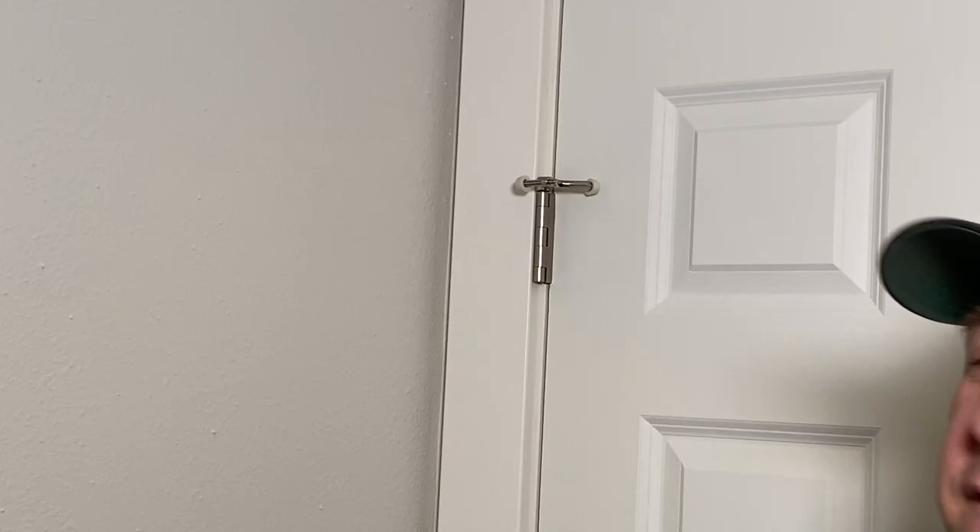So let's take some pins out. We're going to take out one pin at a time — that way we don't have to take off the whole door. It will just make it very easy for you.